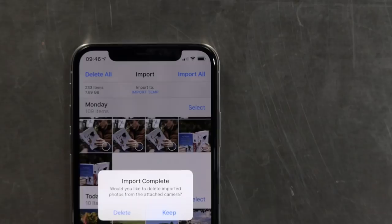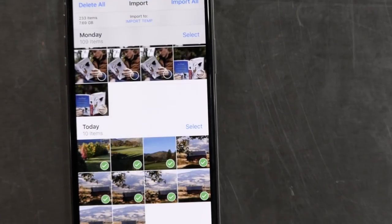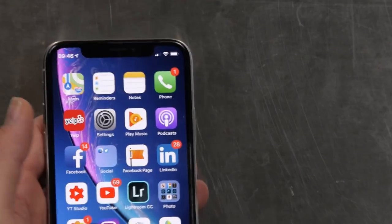I'm going to bring these into Lightroom, so I've created a temporary album called 'Import Temp' inside of Photos — just an empty album that always lives there. I tap on that, and now it says 'Import to Import Temp.' I tap Import Selected, and it starts importing. We can see the progress right there. The reason this is good is twofold: it makes it easier to get pictures into Lightroom because I know exactly where they are, and it makes it easy to delete them from the camera roll afterward.